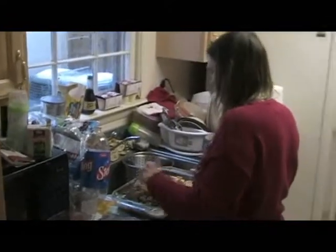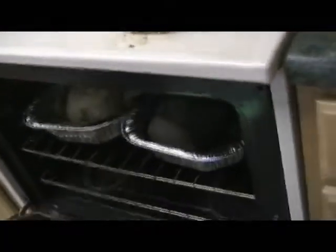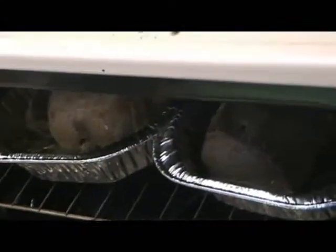We're cooking three different meats in our oven. We've got chicken, roast, and ham. Let's zoom in, dear. I think we've zoomed in enough. It's our chicken, our roast, and our ham. They're not done yet.